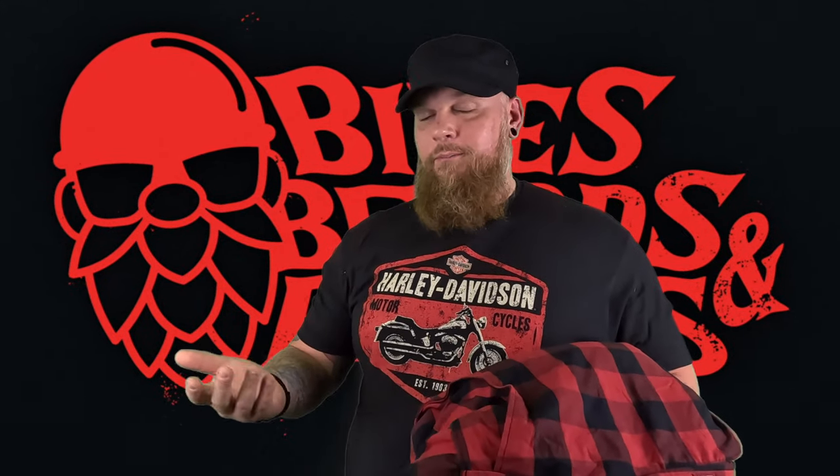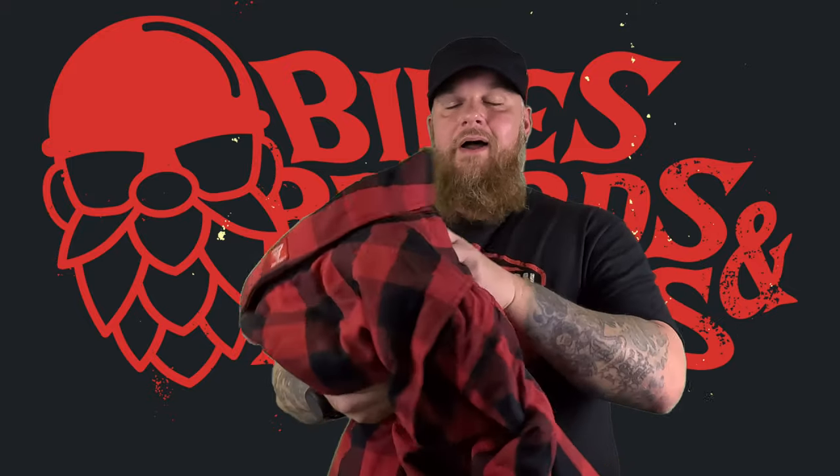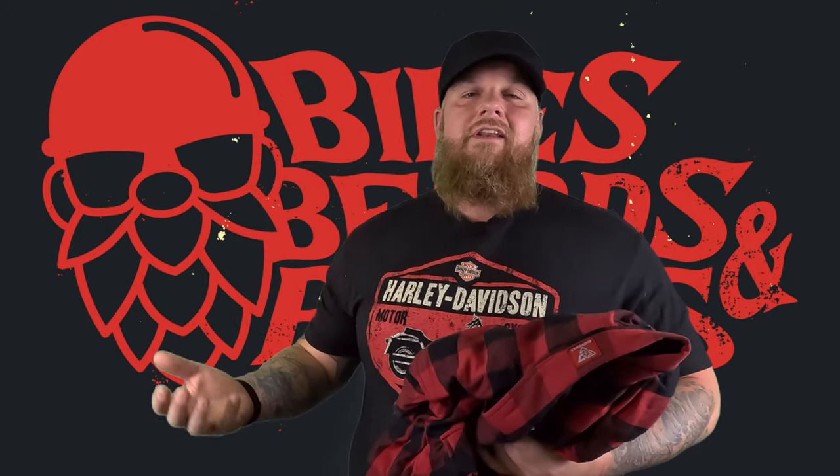For those of you who have followed my channel, you know that nine times out of ten I'm just wearing my vest and a normal flannel shirt underneath — not a lot of protection. So this is one of those things I've been really excited to add to my arsenal. The thing I really like about Beyond Riders is their coats are advertised to fit true to size, which means unlike other products where you have to order like a 7X because you're an extra large, these are supposed to be true to size. So I ordered this as the same size as any other shirt I wear.